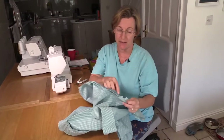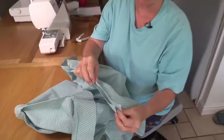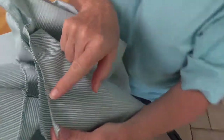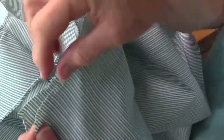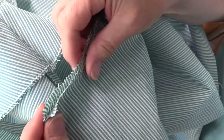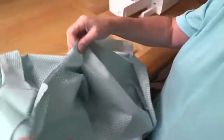We have now prepared our side seams with a zigzag to prevent them from fraying. This is an effect that's better created on an overlocker because you don't get a single thread. However, unless you're going to do run and fell seams or French seams, this is an adequate alternative.